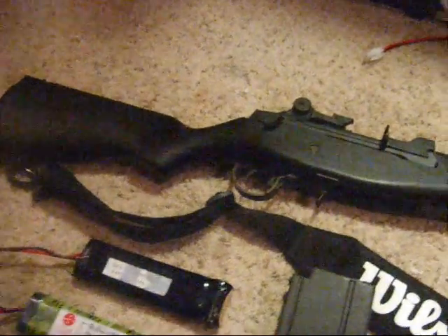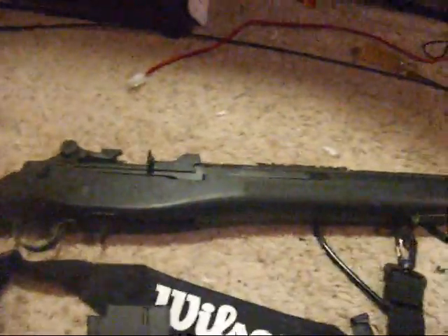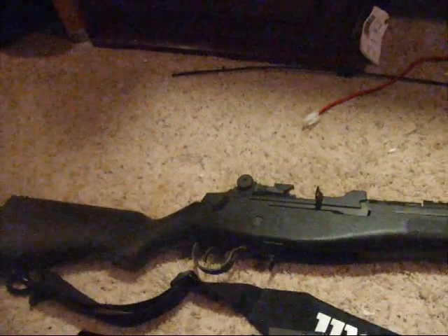I just took the sling off a tennis bag and it works fine. This gun is averaging about 340 FPS. The RPM is really good and it's really quiet — it's a quiet gun.